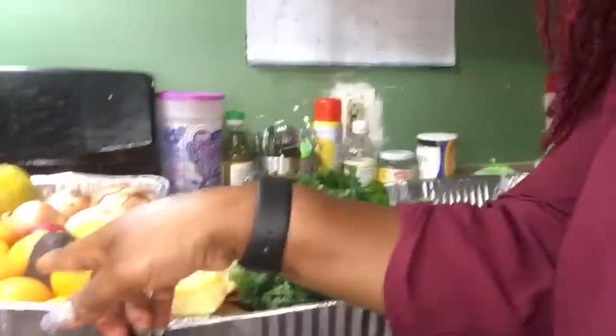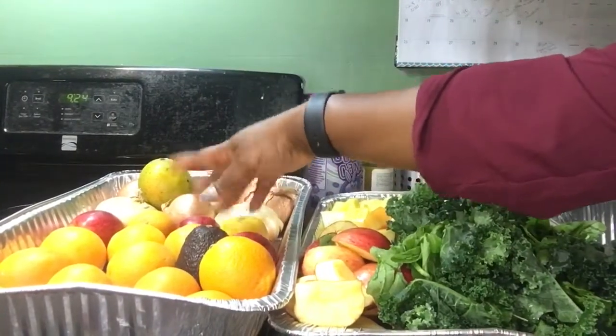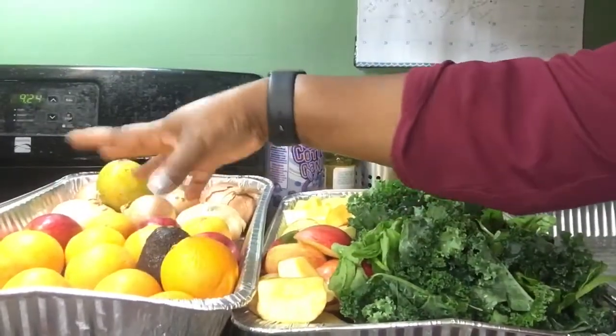Once I get them on sale, I try to clean them, buy them, and then freeze them, and I take them as I go. Today I just wanted to show you some of the things I've already washed, cut, and prepared — ready to bag. I have kale, spinach, apples, cucumbers, pineapples, carrots, and oranges. Here are the oranges and the rest of the apples.